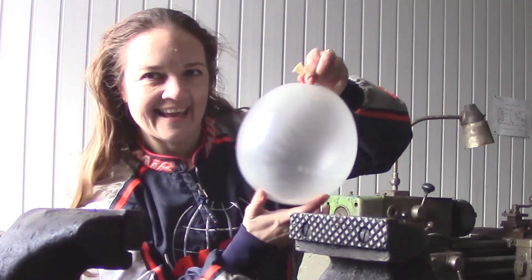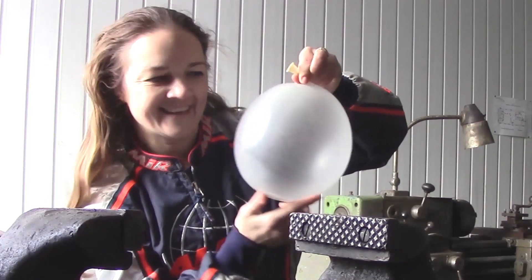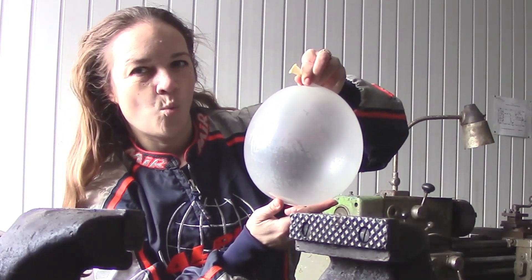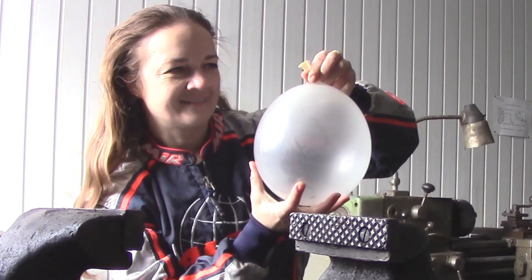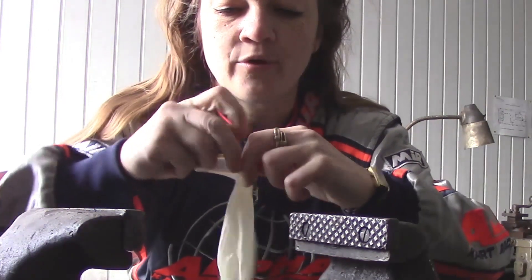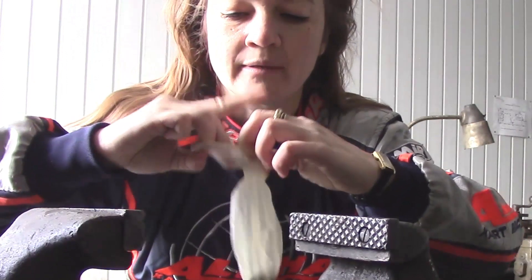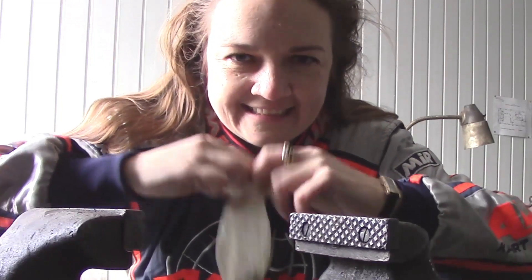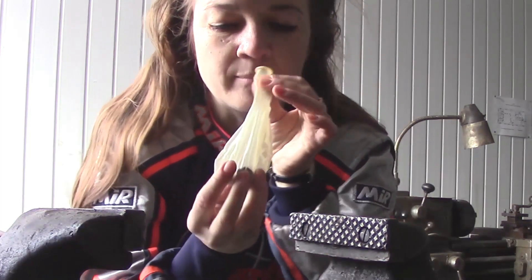I like to recycle. The third nut — I'm putting inside of my balloon the third nut. By the way, here is very, very cold. I have got three nuts inside of my balloon.